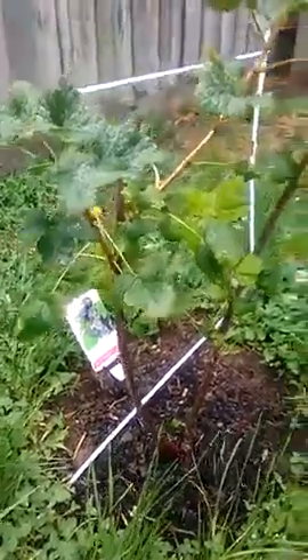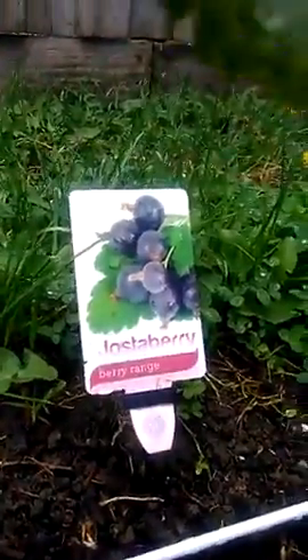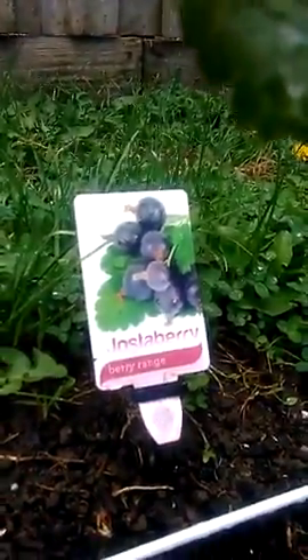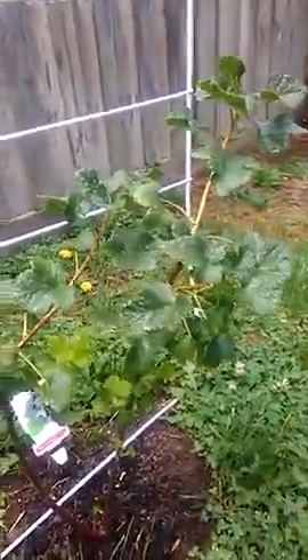As it gets bigger — it's in its first year — it will grow the berry next year. It'll either grow and drop them or grow and keep them, depending on how strong the bush is next year. They're part of the berry family and they are a blackcurrant.